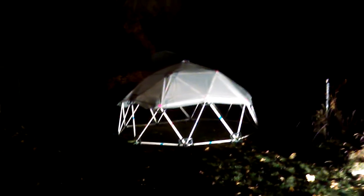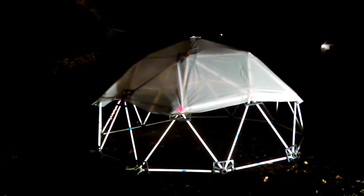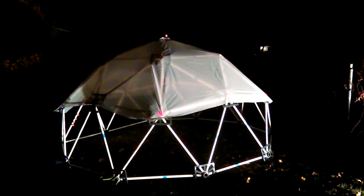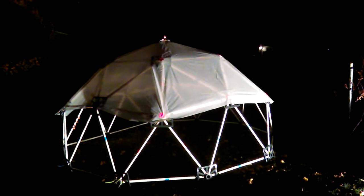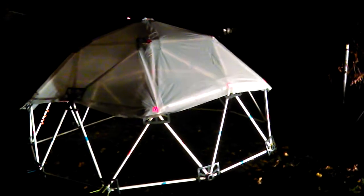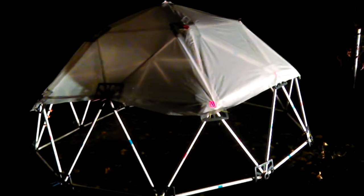If you saw my last video, I had plywood attached to each hub using a toggle bolt. My thinking was to use those and attach some poly channel to get the cover on, but that did not work very well. I can probably explain that in a different video, so I decided to try a different method.